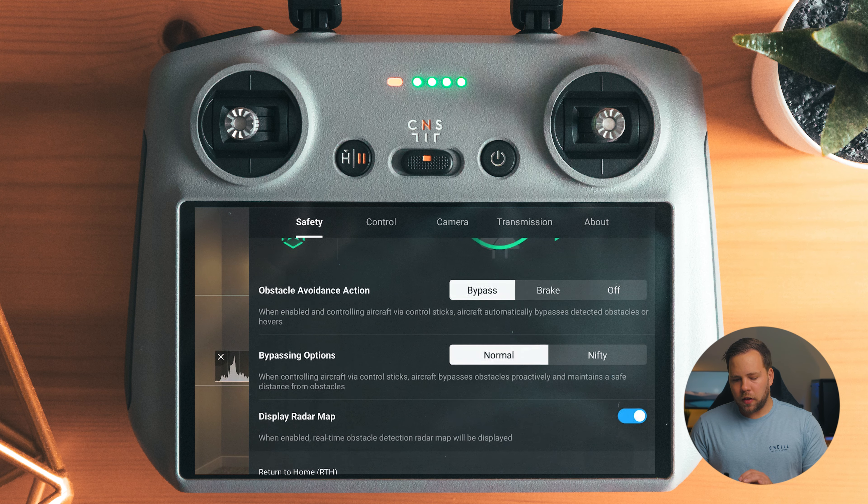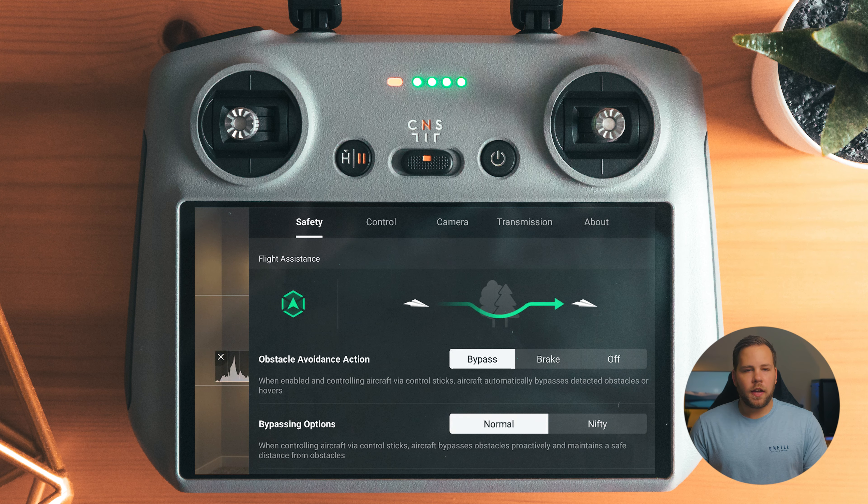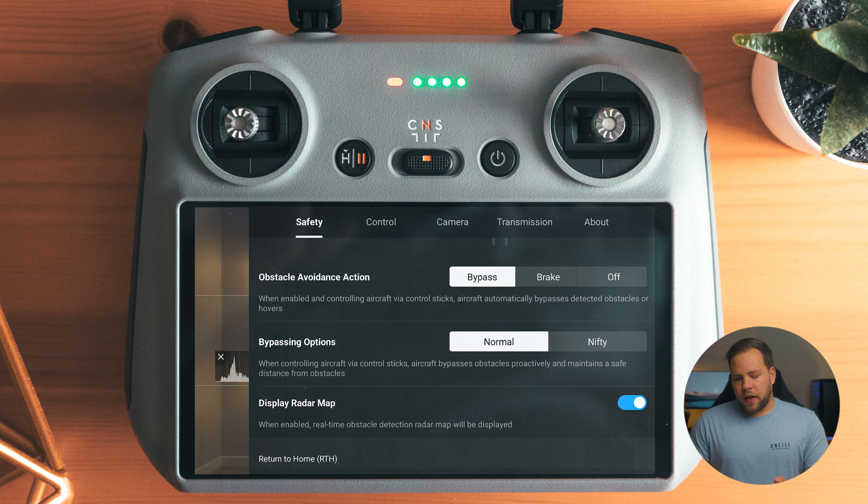We're going to run through this fairly quickly. First, safety obstacle avoidance — I have set to bypass. This means when an object is in the path of the drone, it'll either go around or above that object. Break means the drone is going to stop when it senses an object in its way. Off means it's going to hit that object. In bypass mode, there are two different sub-modes: normal and nifty.